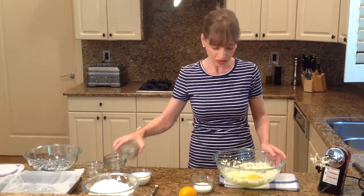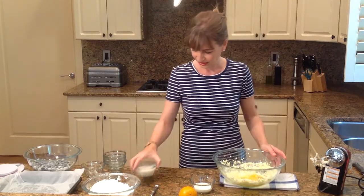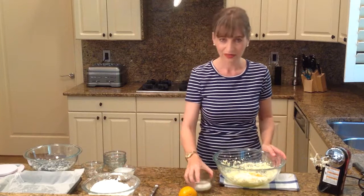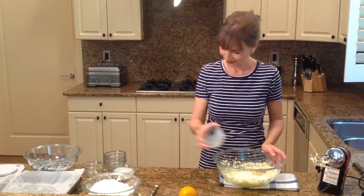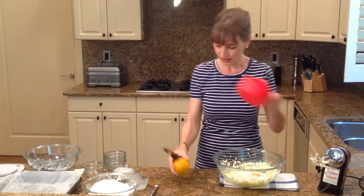And then I'm going to add my salt, my buttermilk, my milk. I'm going to cut up my orange now and make some juice.